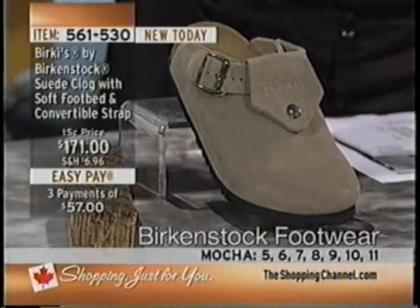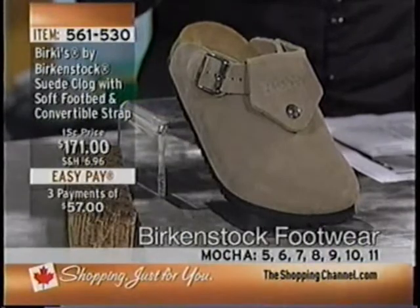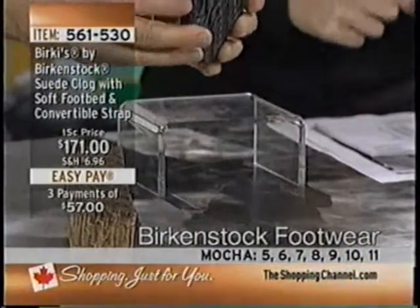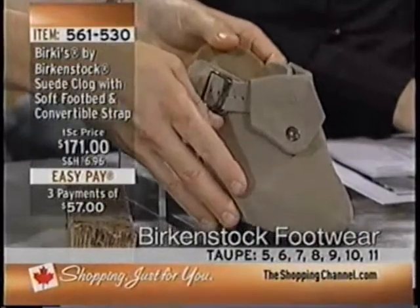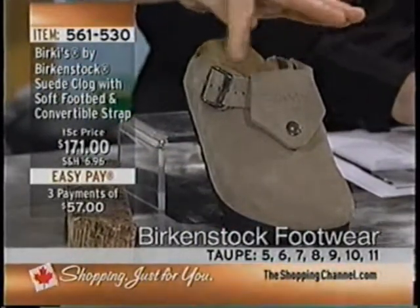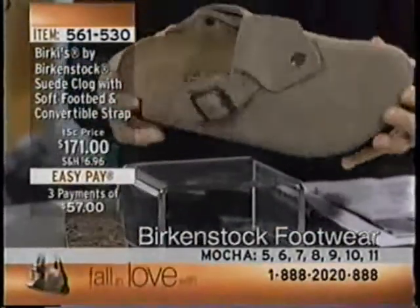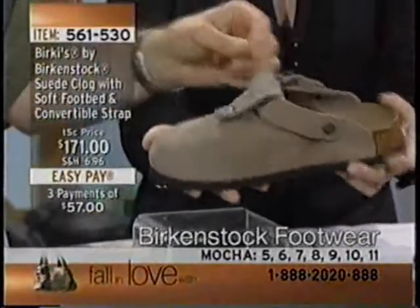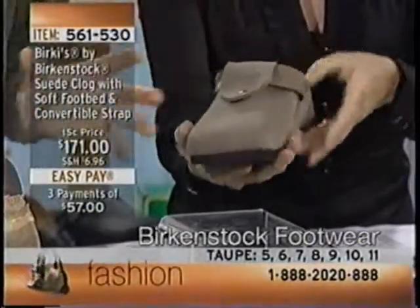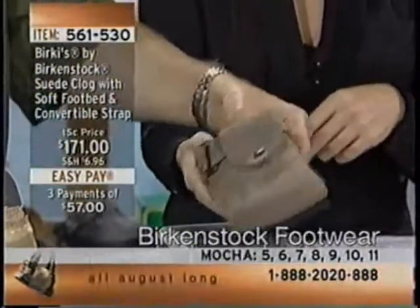These are suede, and our clog business is doing really well. This is a different kind — those of you who've seen the Boston, which is a regular strap-around enclosed shoe, this is great for fall. For summer, you can wear these with shorts, a skirt, or jeans. It's a great-looking clog. All you need is a water stain repellent spray to keep it protected.